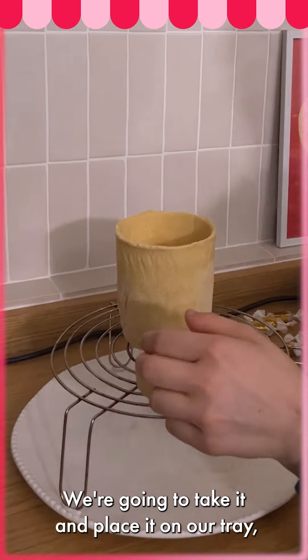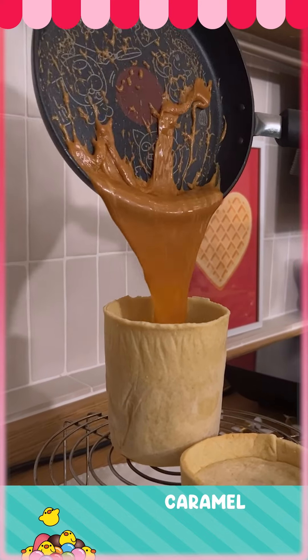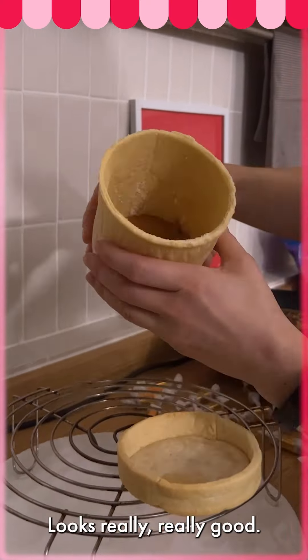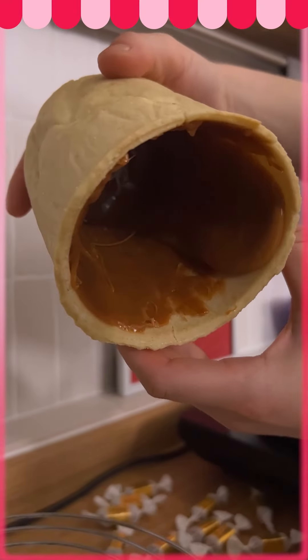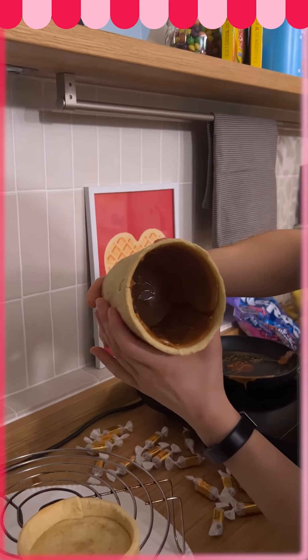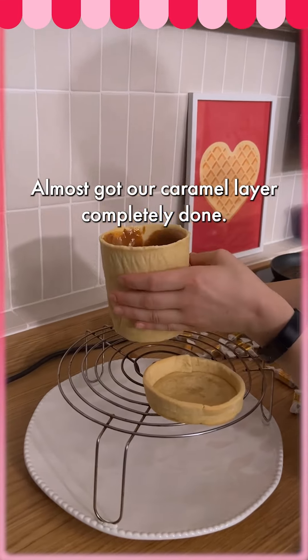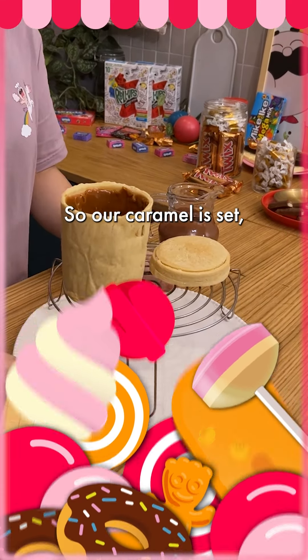We're going to take it and place it on our tray, and I have some heated caramel. Add it into our pint — looks really, really good. It's just starting to set a little. Almost done. Almost got our caramel layer completely done. Our caramel is set.